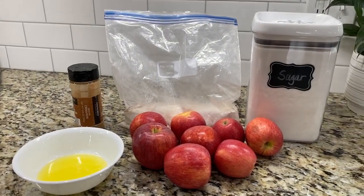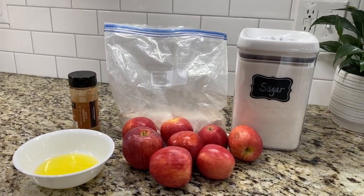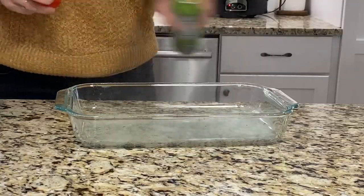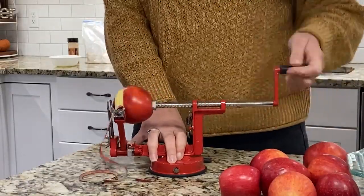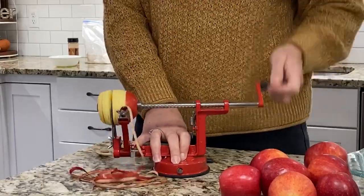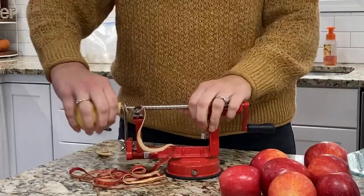For your apple crisp you'll need sugar, flour, cinnamon, melted butter, and about eight apples. Peel and thinly slice your apples and then add them to your 9x13 baking dish that has been coated with nonstick cooking spray.